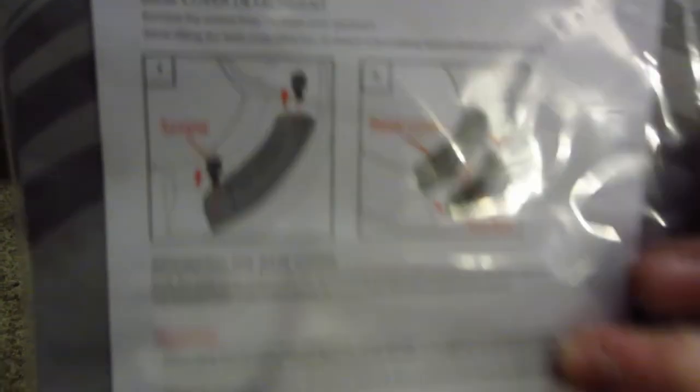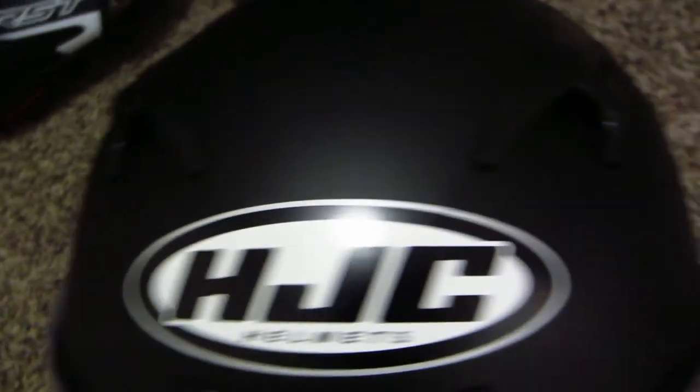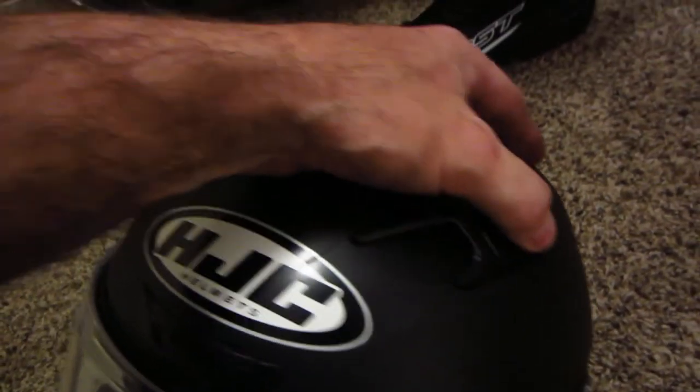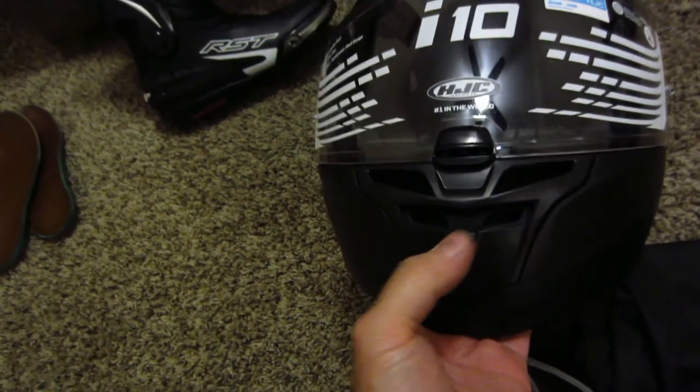It's an i10 — not to be confused with the i11. It's got an intercom placement, which is kind of cool, although I don't plan on it being my daily rider. There's a pretty cool bag — I like having a helmet bag. This is supposed to be a really good entry-level helmet for track days, though you can use it on the street as well. You've got vents on top like mini cat ears that open and close, and a vent on the chin that also opens and closes.